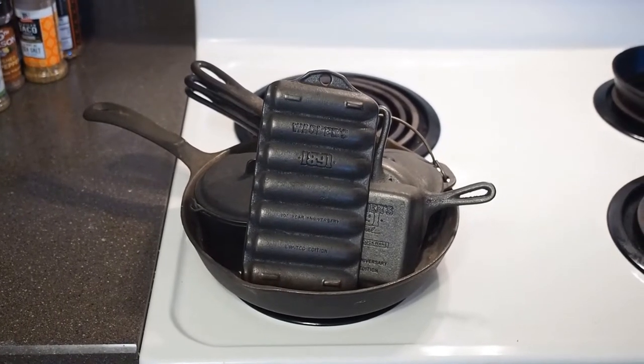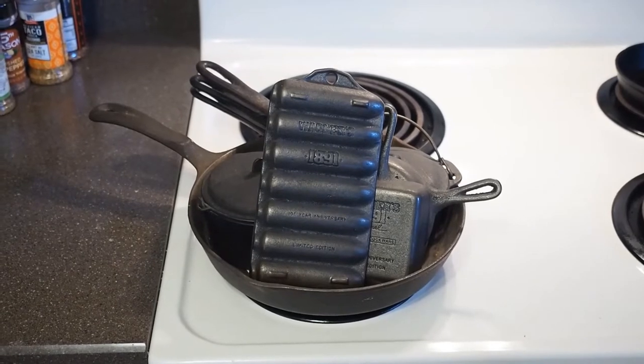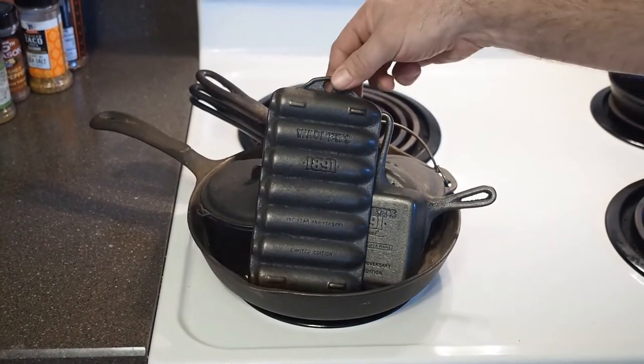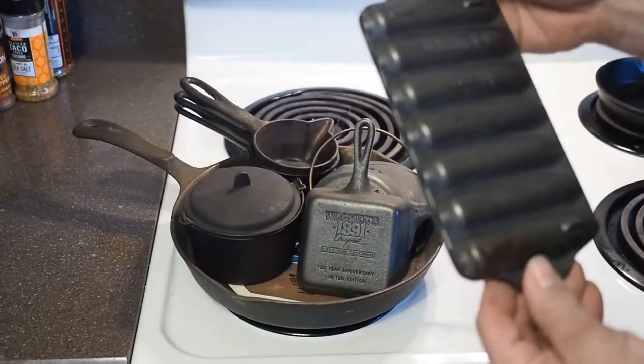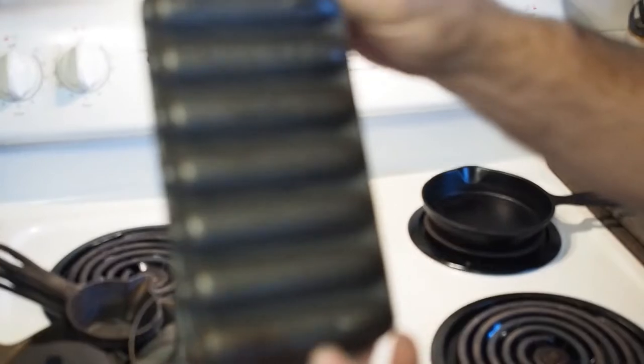There's some more pieces I found. I was looking through my dad's stuff — he had these tucked away. These are all mostly, not all, but the Wagner 1891s. I guess when they came out, he went out and bought a bunch of this stuff.